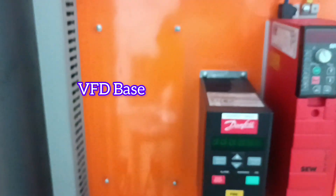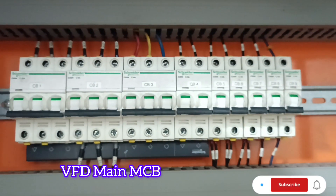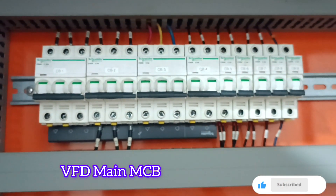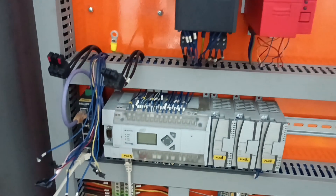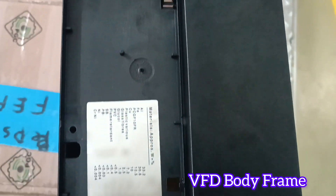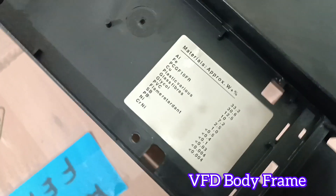This is the base where the VLD is installed. This is the inside of the VLD. This is the VLD main MCB on the left side. For safety purposes, I'm opening it and then closing the main power. These are all of the connections and this is the VLD body frame. I need to open it to solve these problems.